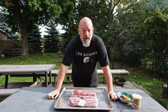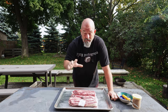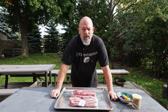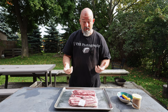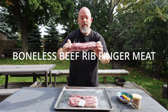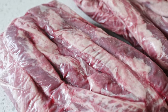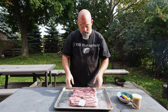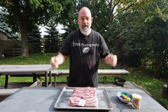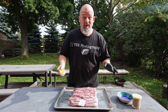Welcome back to the channel everybody, I'm Andre, and today we're doing something I have never done in the beast. I've done it before in the old smoker, and I'm excited because I didn't realize I've never done these in the beast before. It's the boneless beef rib finger meat — I know it's a mouthful, but this is just the meat between the ribs, no bones, nothing just the meat. It's beautiful and I love it. Let's get to it.